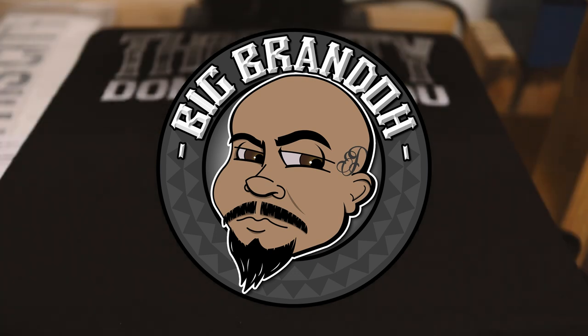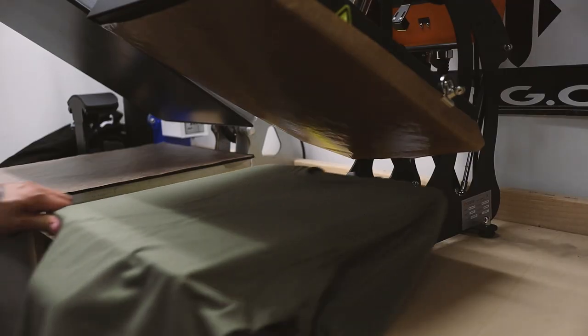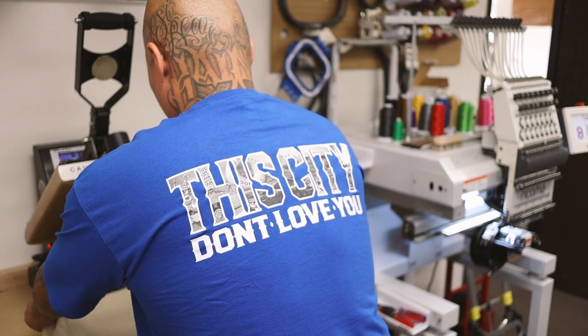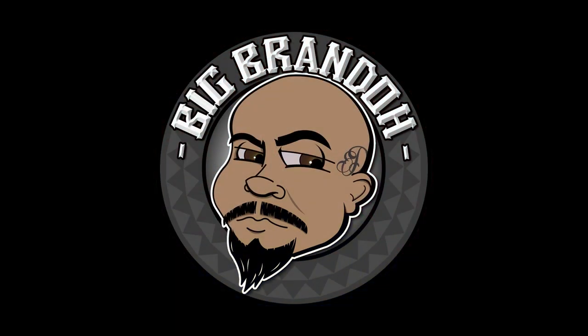Let's talk about DTF printers and DTF transfers. Big Brando here, and today let's talk about DTF printers and DTF transfers. This is the big debate currently in the t-shirt space — on one hand you got the people that love it, on the other hand you got the people that hate it.